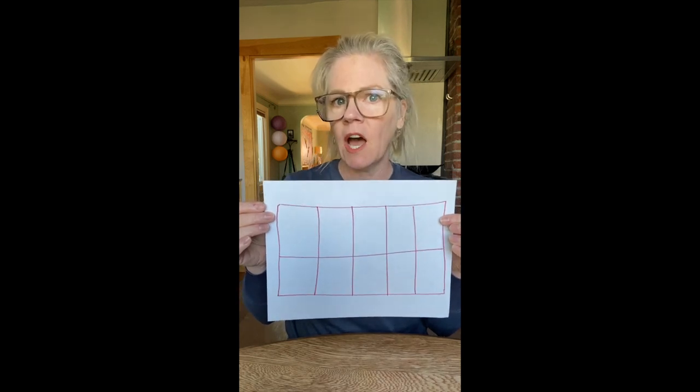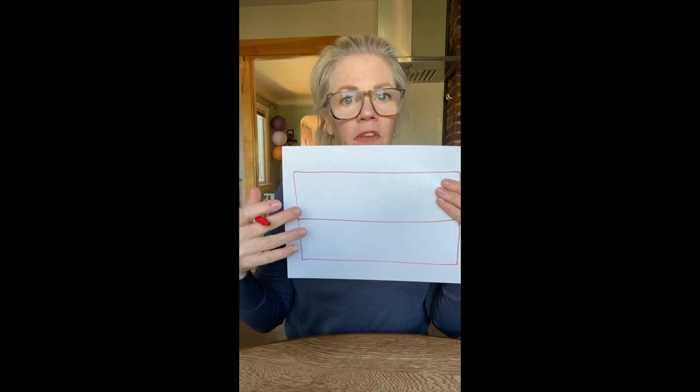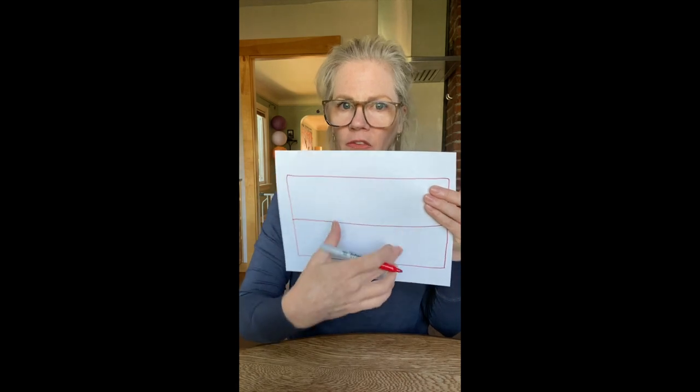You could use macaroni if you have that laying around the house, or really anything that you have 10 of. We're also going to need some paper and a pencil because we're going to make ourselves a 10 frame. I'm going to show you how to create this 10 frame. We're going to take a blank sheet of paper — any size will work — and draw a giant rectangle on it. If your paper is smaller, your rectangle will be smaller. If your paper is bigger, your rectangle can be bigger.